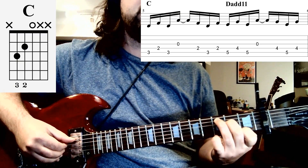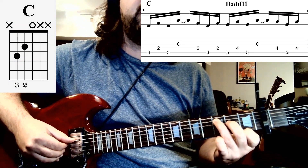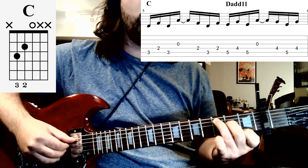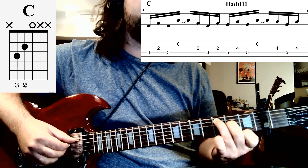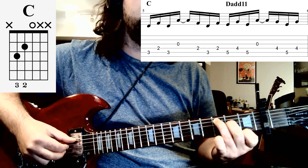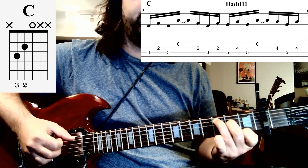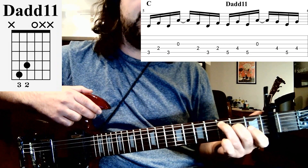The first chord of the chorus goes back to the C chord. So we're putting our third finger on the third fret of the fifth string and our second finger on the second fret of the fourth string. We're going to do our picking pattern the same way that we've been doing, except throughout the chorus, we're going to only be going through that picking pattern one time per chord. So you've got your C chord.